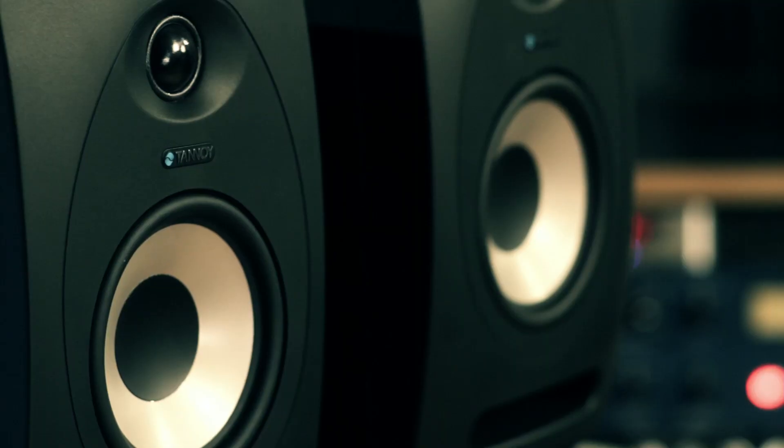We've got Kern Brantley, who does a lot of work for Lady Gaga as a bass player. We've got Doug Aldrich of Whitesnake, Eric Smith, and Monkey from Korn. There are tons of people that are listening to Tannoy and mixing on Tannoy. Thanks so much, Peter. For more info on the Tannoy Reveal 502s, come by your local Guitar Center or check it out at guitarcenter.com.